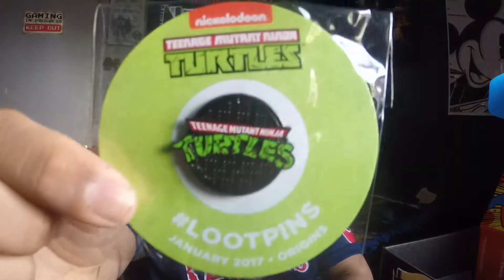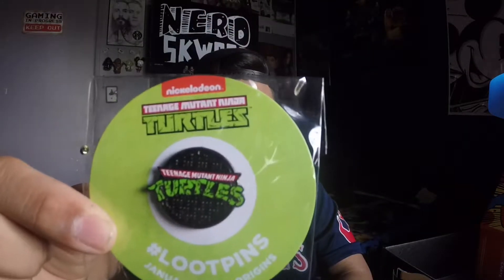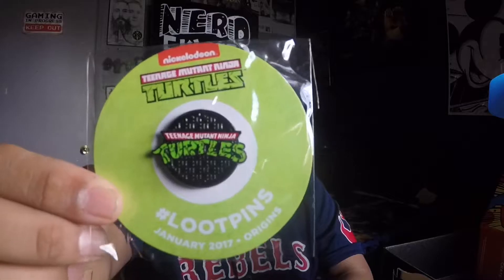Loot Crate comes with an exclusive pin every month, and this one is the original Ninja Turtles logo with a manhole. That's dope. It really is. And I also collect like Disney pins, so it's pretty cool to have something else.